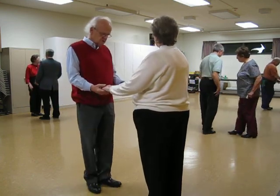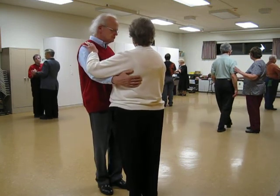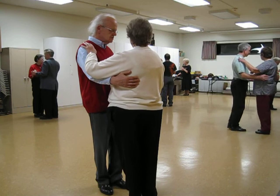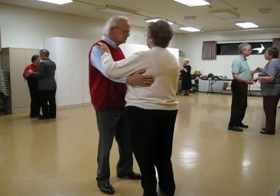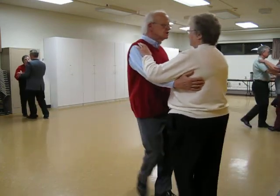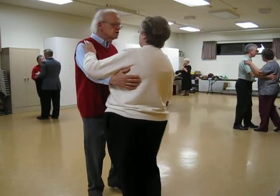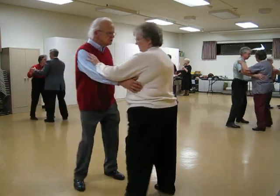Closed facing the wall for two cucarachas. And I use this one at the end of the dances, okay? Two cucarachas. And box. Feliz Navidad. Reverse the box. Feliz Navidad. Rock side, recover, cross in front twice.